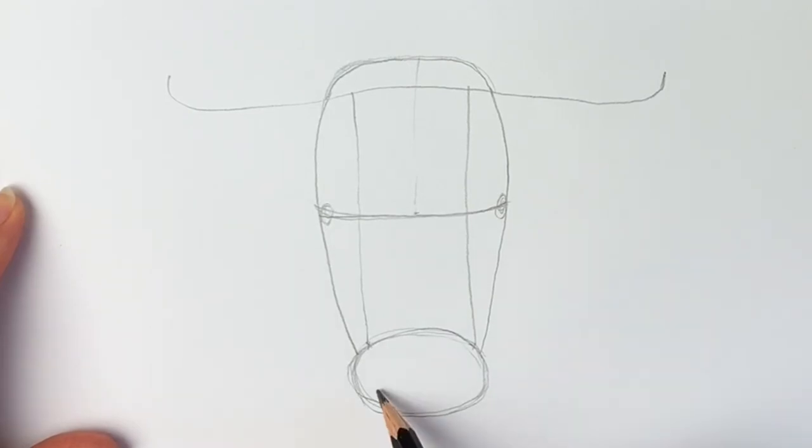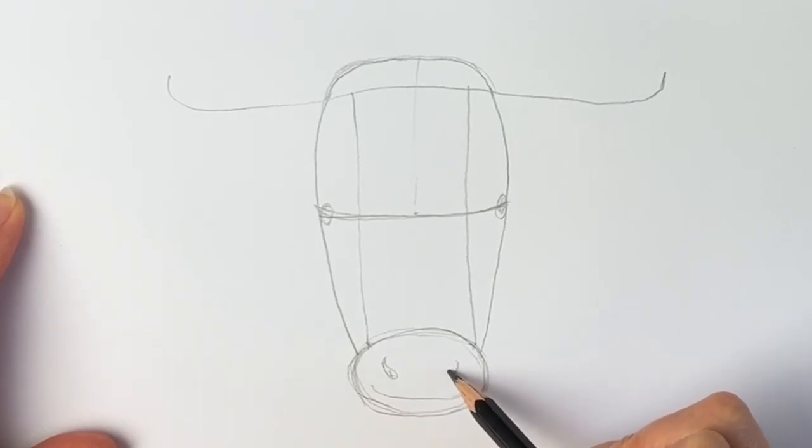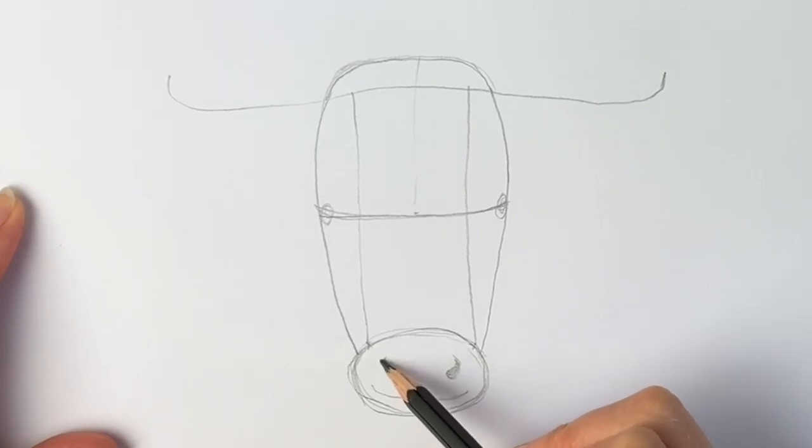We're going to add the eyes — there we go, it's starting to take shape. We're going to add a mouth, so just down here a little smiley mouth, and then an apostrophe shape and a reverse apostrophe shape, just like that.